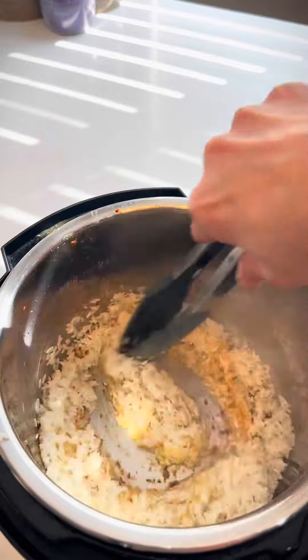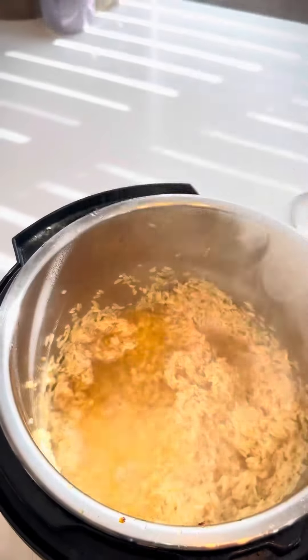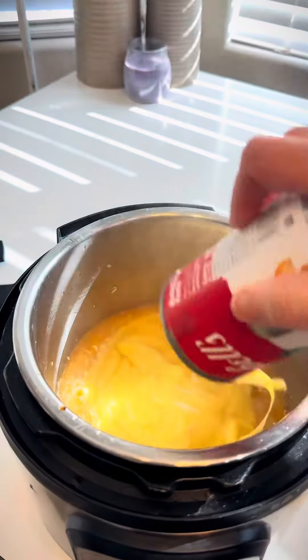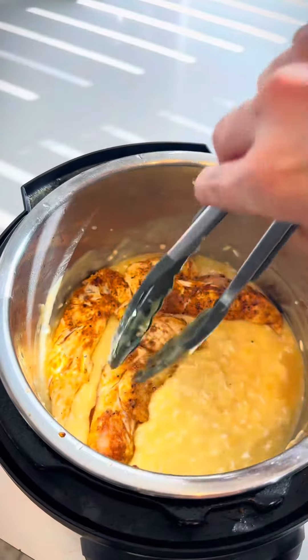Fry this up for a minute, then add half a cup of chicken broth — make sure you scrape up all the bits at the bottom. Add a whole can of cream of chicken, mix it up, and add all your chicken right back in.